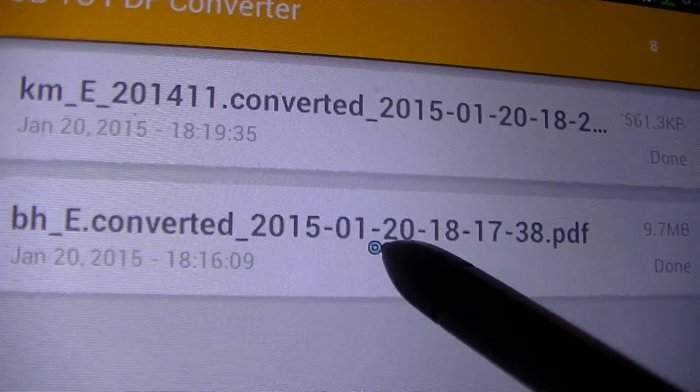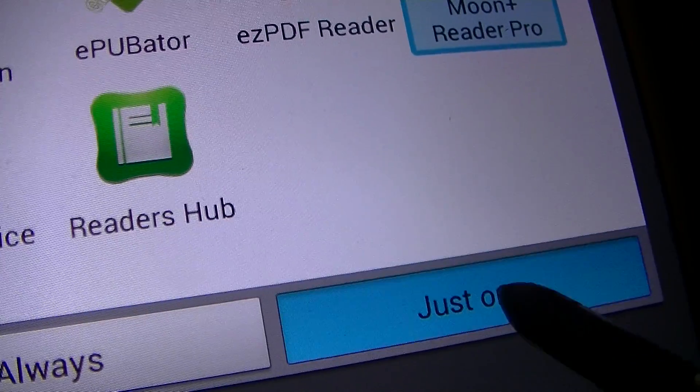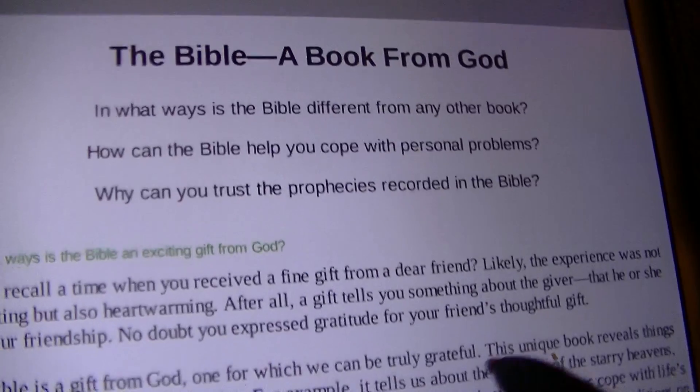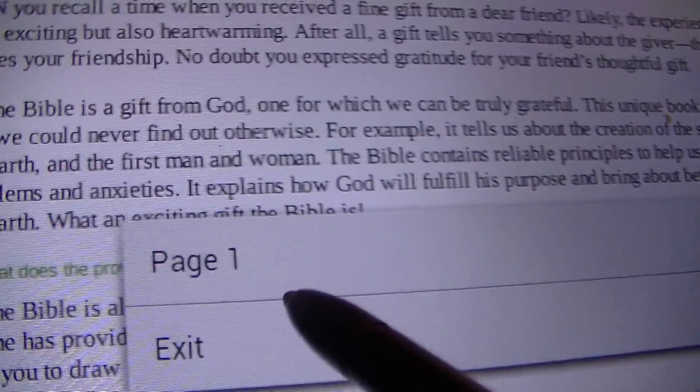Now if you want to open it in MoonReader, let me show you real quick. With the Bible book, you click on it, and for chapter two it takes you right there. As you can see, it's very easy. To get out of MoonReader, all you have to do is press exit.